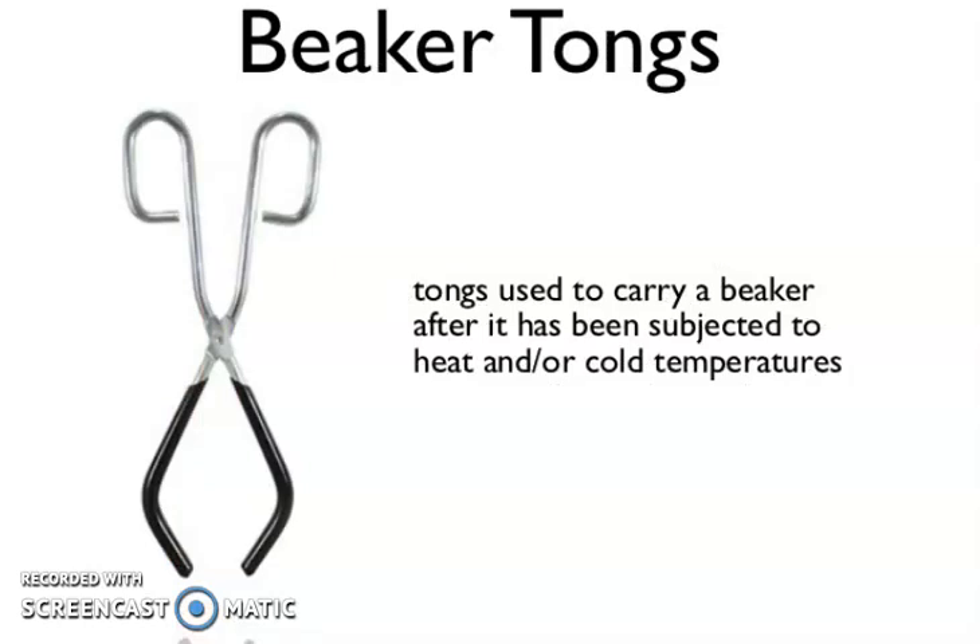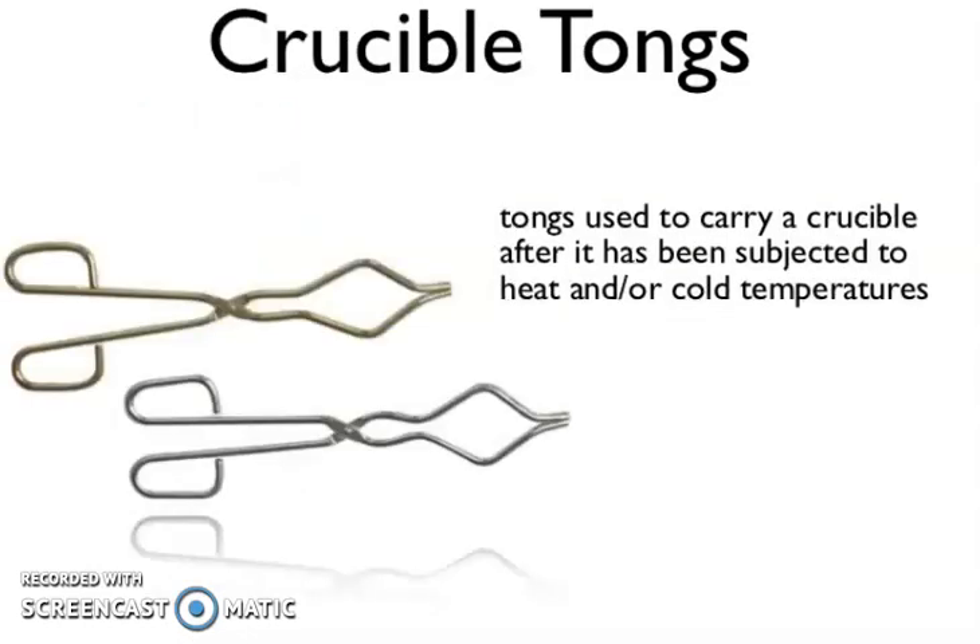Now, beaker tongs — tongs used to carry a beaker after it has been subjected to heat or cold temperature. Crucible tongs — tongs used to carry a crucible after it has been subjected to heat or cold temperature.